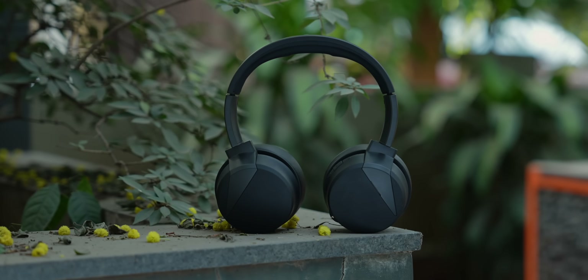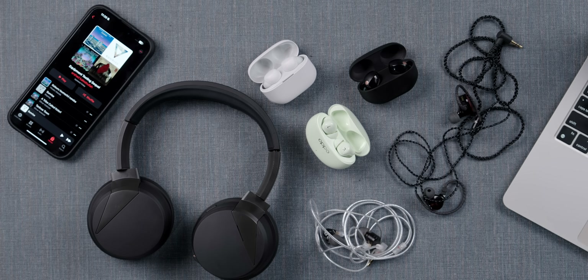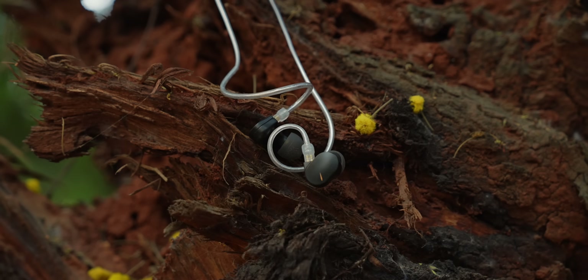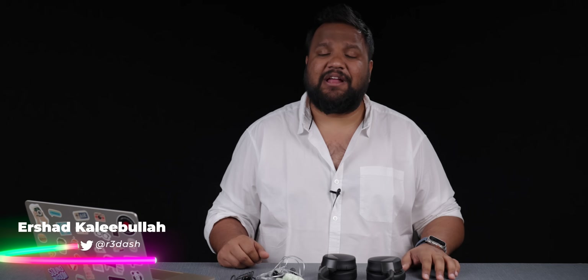Now that the frenzy of all the phone launches and the sales have died down, I really wanted to talk about all the great audio products that came our way during this period. To do an individual review for all of these products would take a lot of time, so I decided to start a new series. I've gathered my favorite audio products tested during this period and I'll be doing a quick review of each one in this video — wired IEMs starting as low as ₹2,000 and truly wireless earbuds going up to ₹25,000.